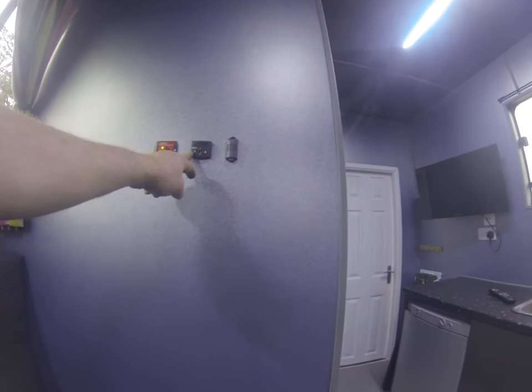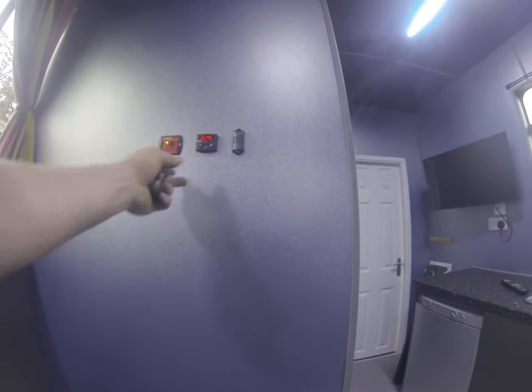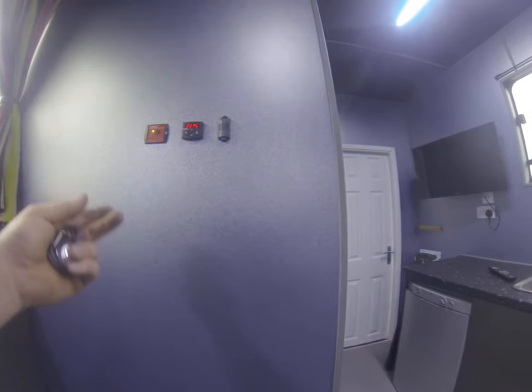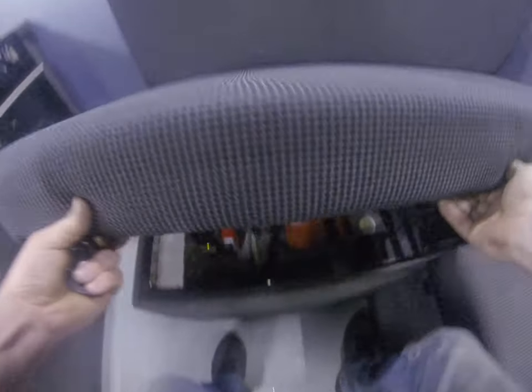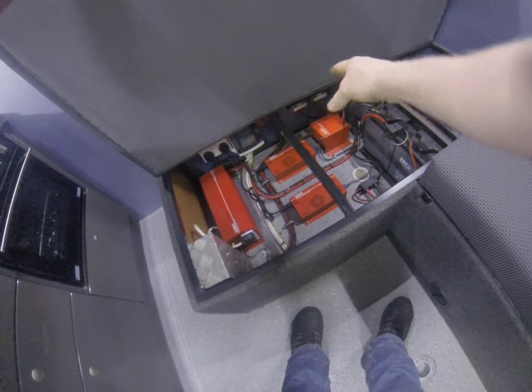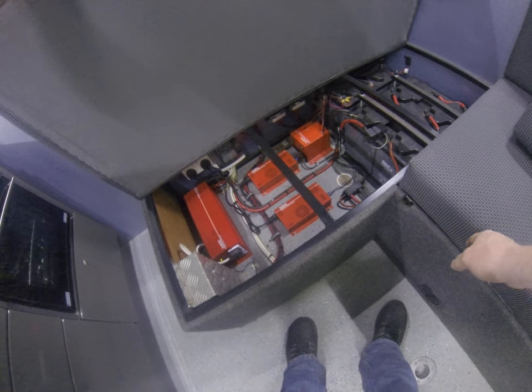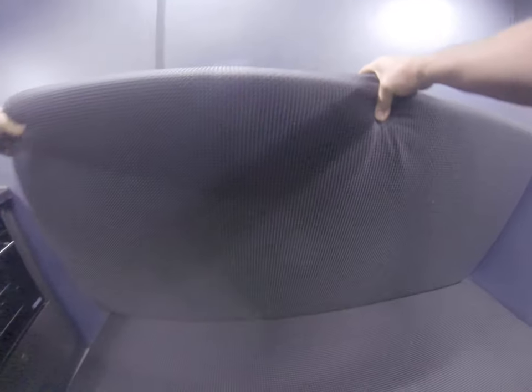You've got your night heater, which is all programmable for your heating in here - it comes on automatically, set whatever temperature you want. Underneath you've got your switch gear, inverter, batteries, charging, loop chargers - everything that you need to keep you going whenever you have no electric on site or wherever you're at.